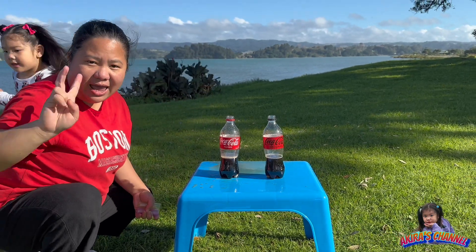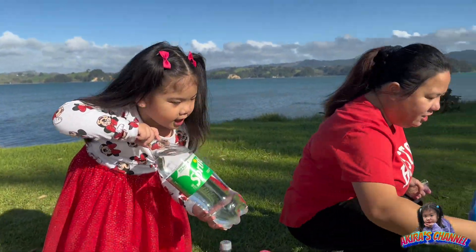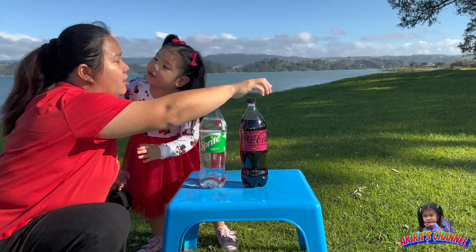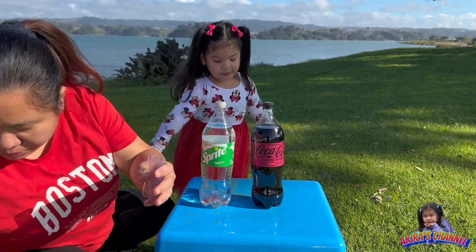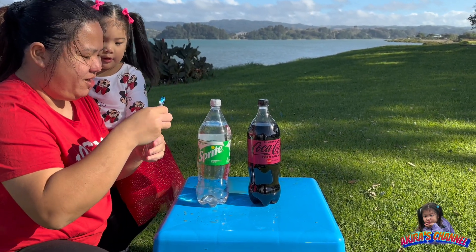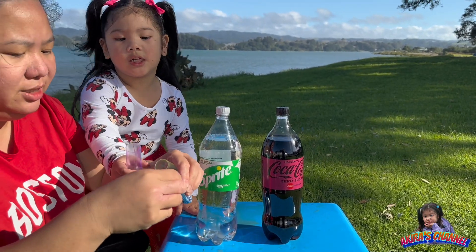So we're going to do the next two medium bottles. I'm just going to put this aside. Thank you Akira for helping. We're going to try this Sprite and Coca-Cola Zero with raspberry flavor, and then we'll put some Mentos in our DIY test tubes. Can you help put some Mentos in the test tubes? We'll need six packs of Mentos.